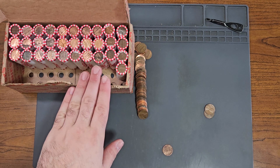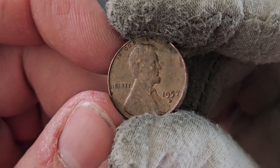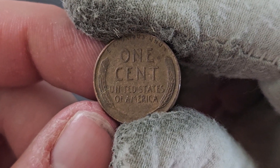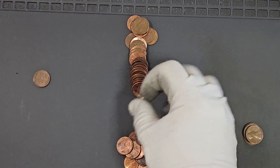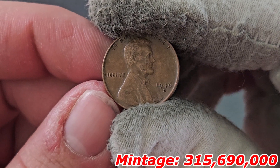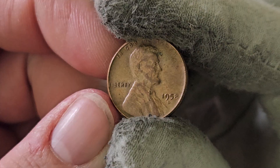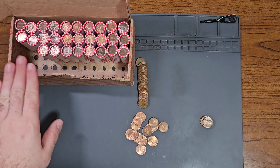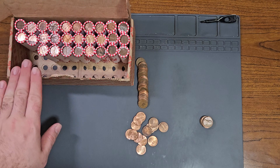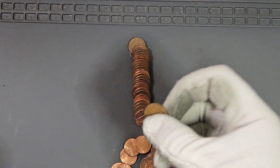Roll number 19, wheat pennies number 13 and 14: third 1957 Denver and a 1946 Denver. These wheat pennies just keep on rolling. Roll number 20, wheat penny number 15: fourth 1958 Denver. On roll number 22, Canadian penny number four and wheat penny number 16: the Canadian penny is a 1973 tiara obverse, and the wheat penny is my second 1946 Denver.